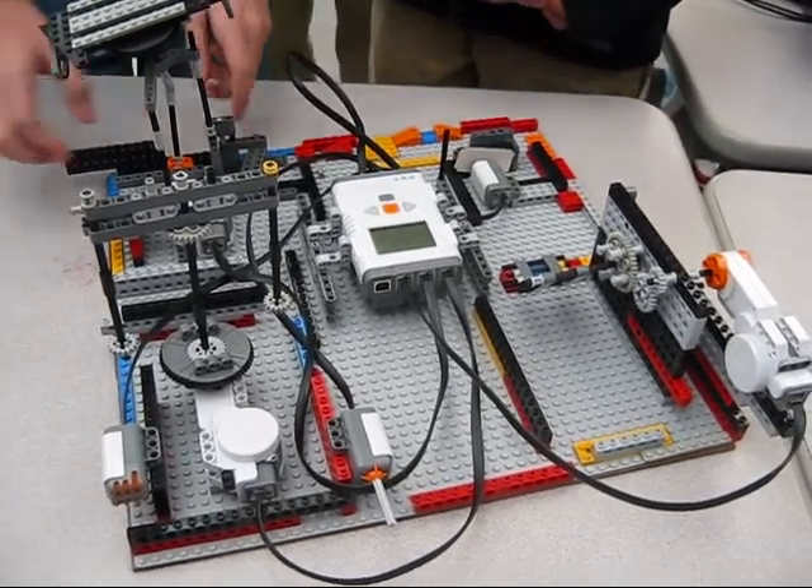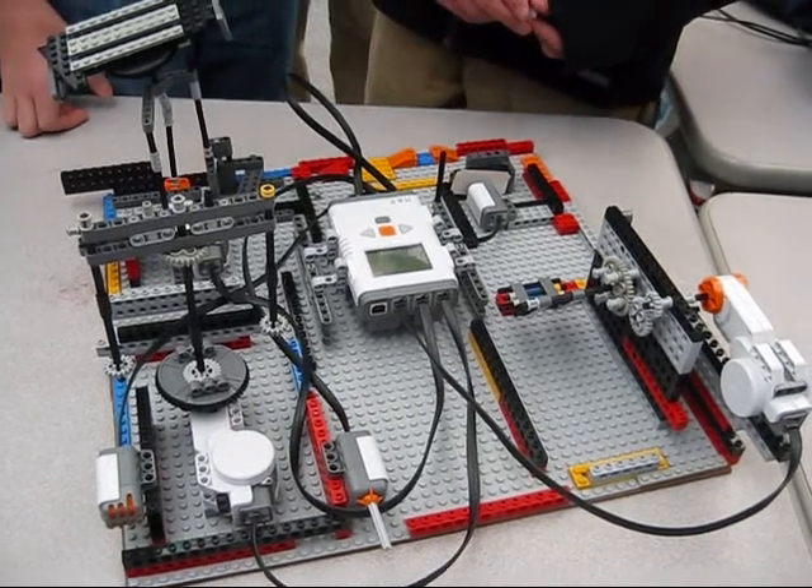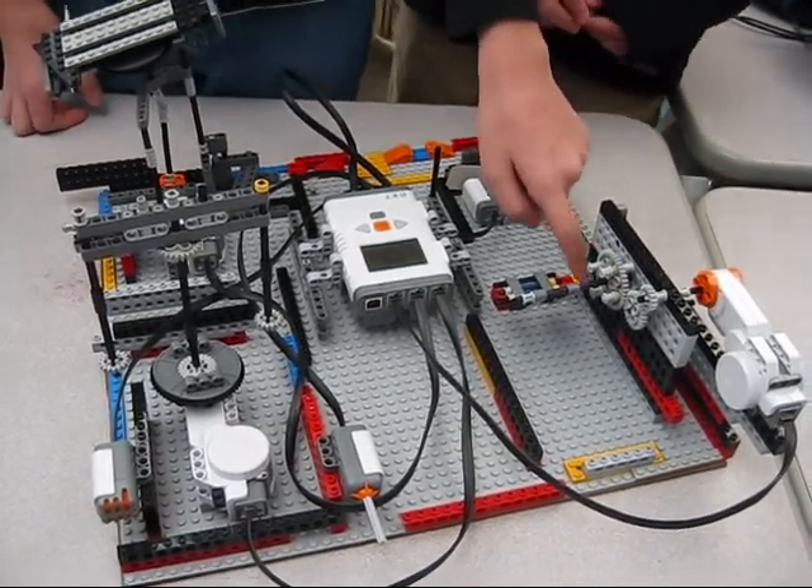If we had more time on our project, we'd probably make this ride more stable and connect more pieces on this wall.